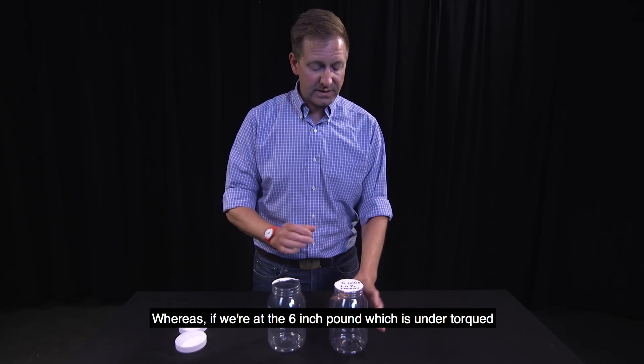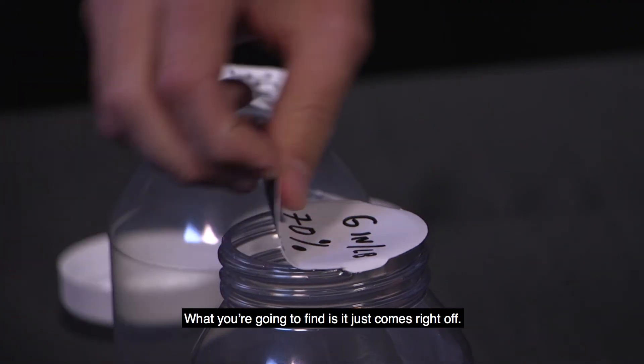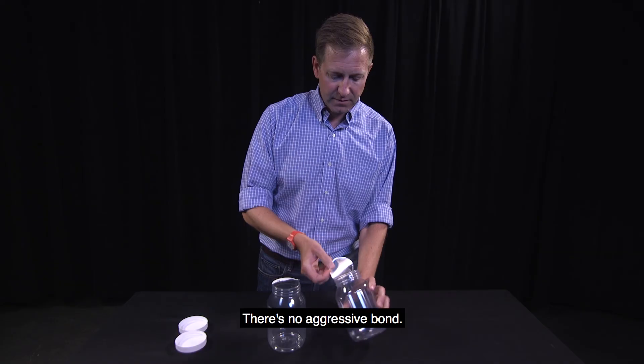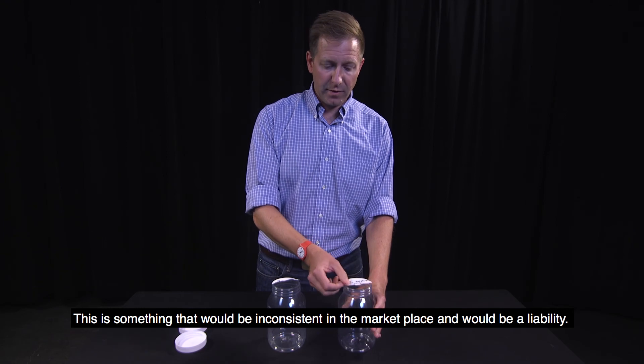Whereas at six inch pounds — which is under-torqued but done at the same energy — what you're going to find is it just comes right off. There's no aggressive bond. This is something that would be inconsistent in the marketplace and be a liability.